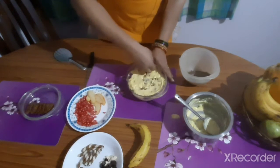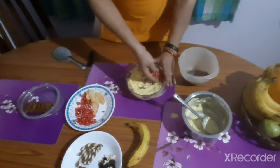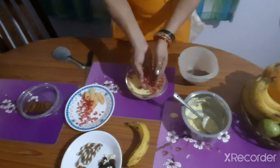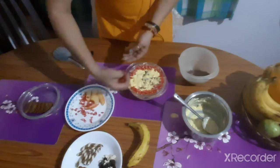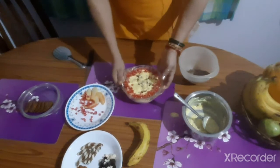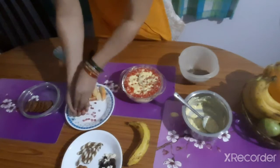Now I am adding pomegranate as it is in contrasting color to the custard. See that the different layers you are adding should be of contrasting colors — then it will look good. First on the edges, see from outside the different layers are visible, and a little bit at the center.